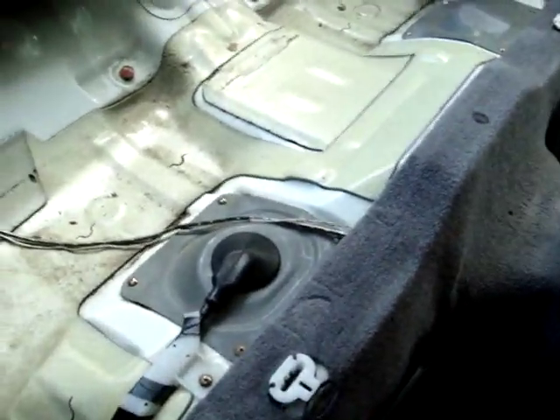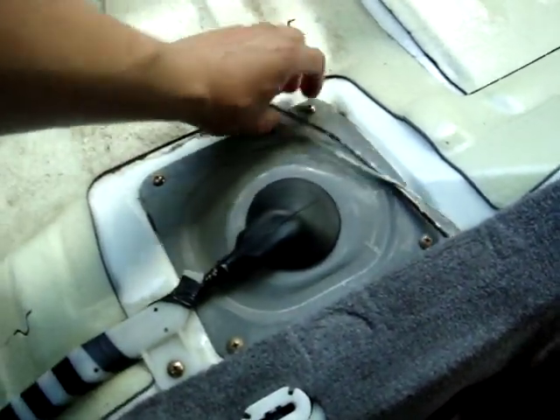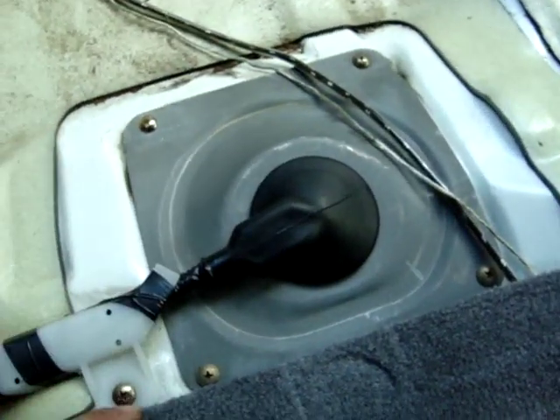First thing you want to do is pull off the rear seat. You are going to see two covers — we are not going to be dealing with that one, this is the one we are going to be dealing with. The 2G all wheel drives have the fuel level sending unit and the fuel pump itself all in one assembly, so this is what we are going to deal with.